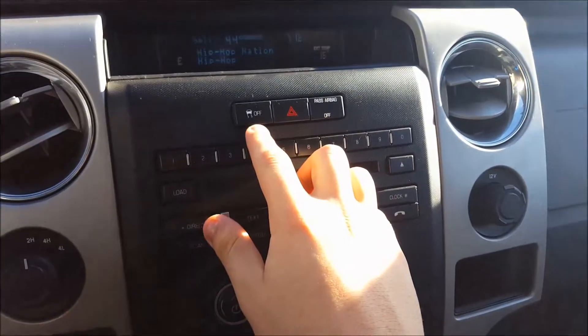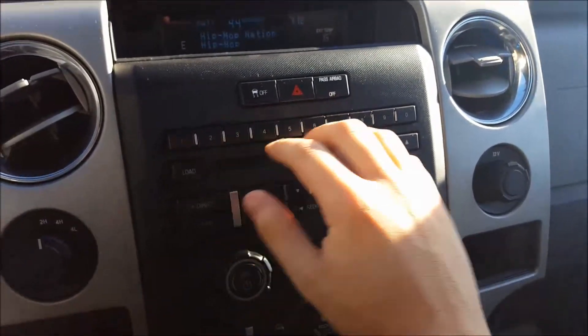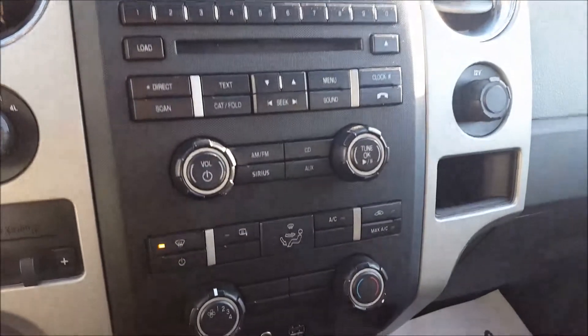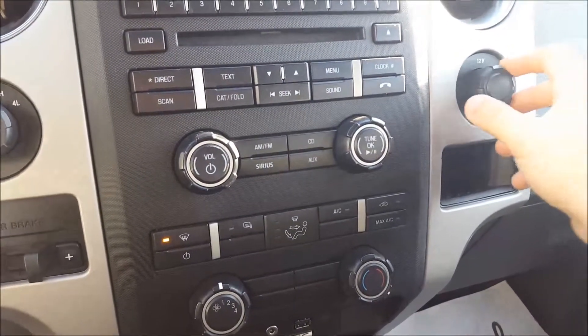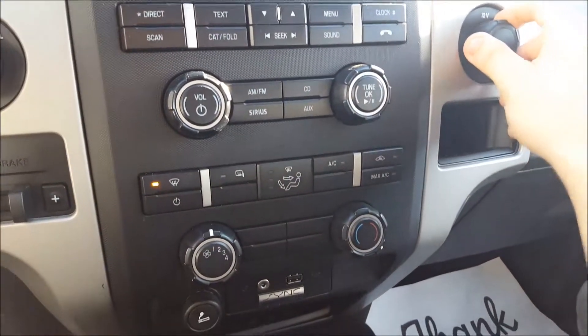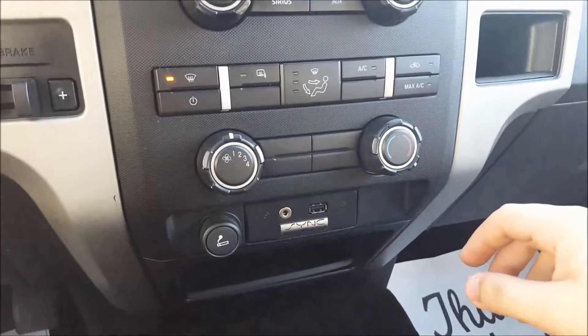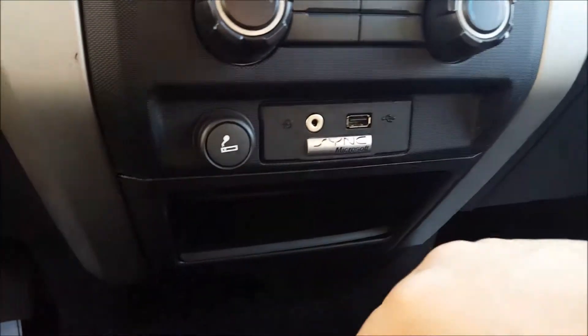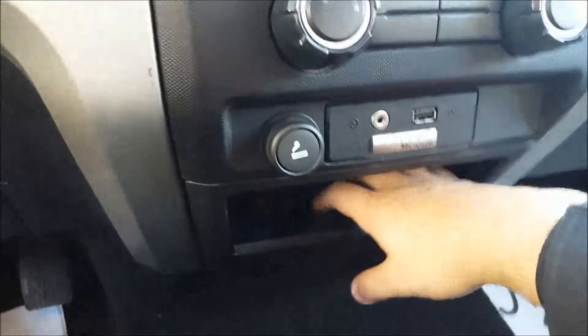Traction control off switch, hazard lights, passenger airbag. All your presets, audio controls here — volume, tune. You have AM, FM, Sirius XM Satellite Radio, CD, USB, auxiliary, and Bluetooth audio in this. Just below those controls are your climate controls — very straightforward. USB, auxiliary input, and then cigarette lighter. Also some storage just below that there.